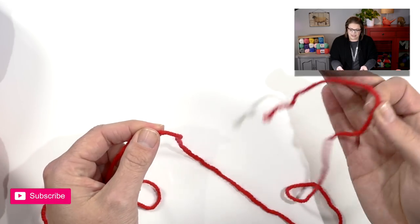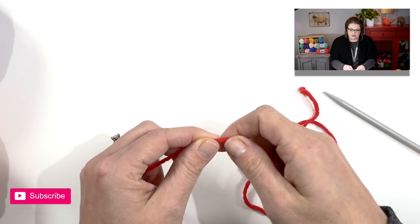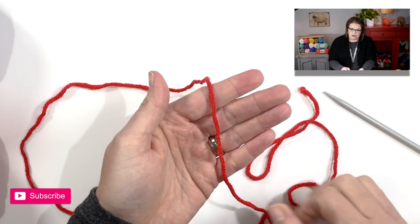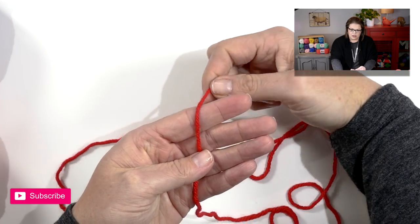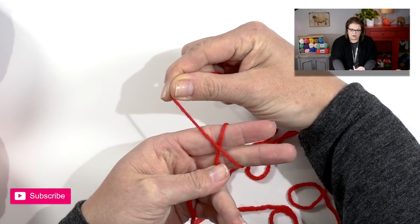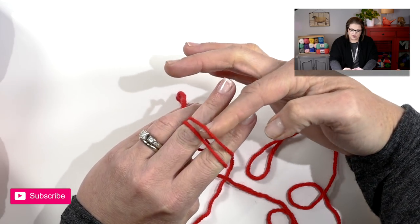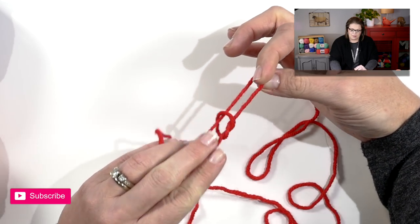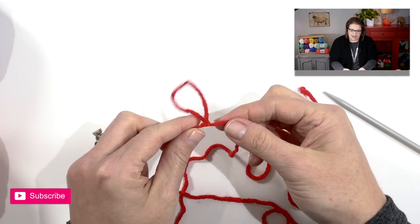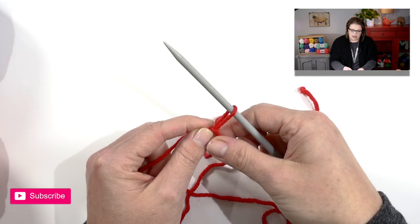Once you've measured out three times the total circumference of the hat, give yourself a little bit of extra wiggle room. It's at this point that I wish for you to place a slipknot. What you'll do for a slipknot is take the tail of your yarn, put it in the palm of your hand. Take your working yarn, wrap around your forefinger and middle finger, and when you come back up cross over. Rotate your hand over and go underneath this front loop and grab the back loop and pull it off. You now have this nice loop that can be tightened by separating the tail and the working yarn, and we're going to place that loop directly onto your needle.